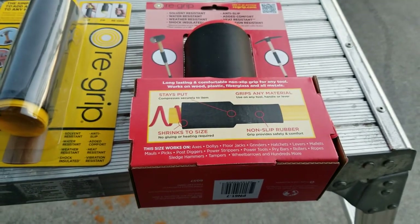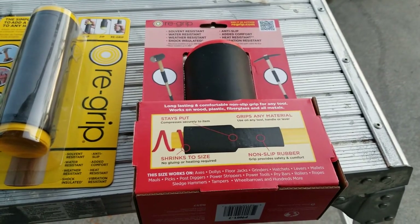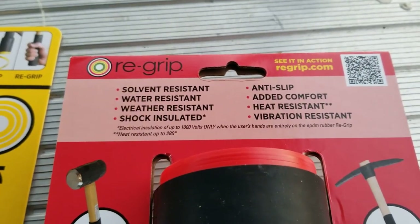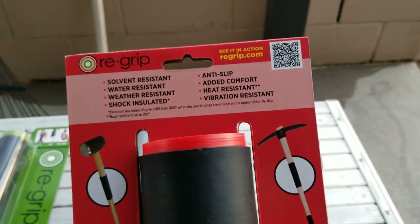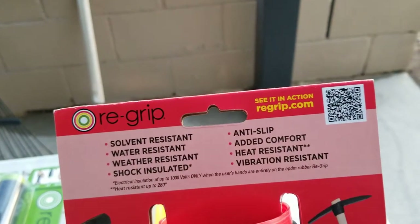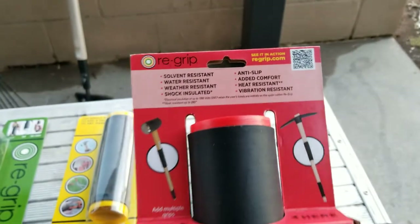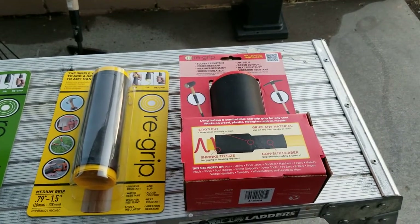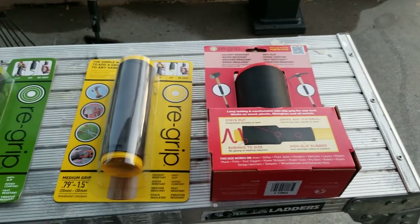It's a genius product — so simple but it works great. Here are all the benefits: it's solvent resistant, water resistant, weather resistant, shock resistant, anti-slip, adds comfort, heat resistant up to 280 degrees, vibration resistant, and it provides electrical insulation up to 1,000 volts. So let's say you've got a generator with a worn handle — you can easily put a new handle on. There are just thousands of uses, so get creative with it.